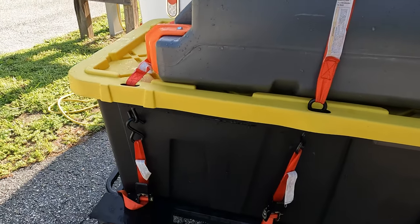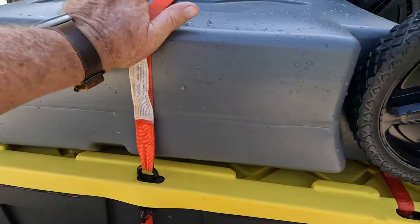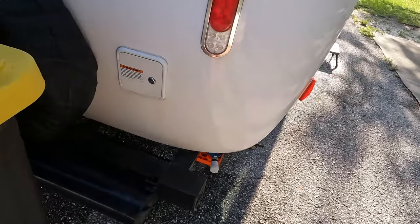We hope this helps you out and gives you some ideas of how to carry items with you when you're camping. We appreciate you watching, thank you very much for your support, and we'll see you in the campground.